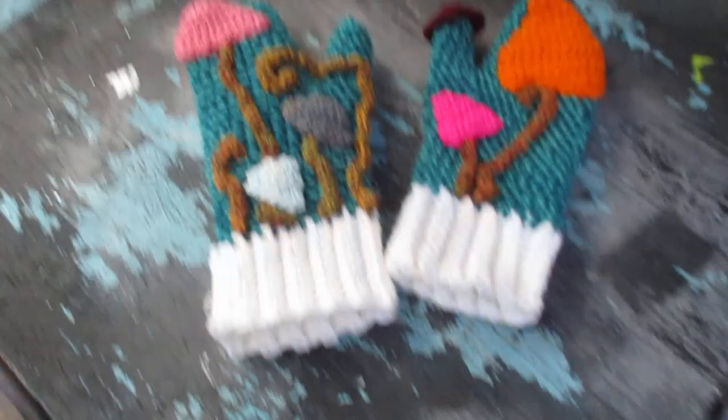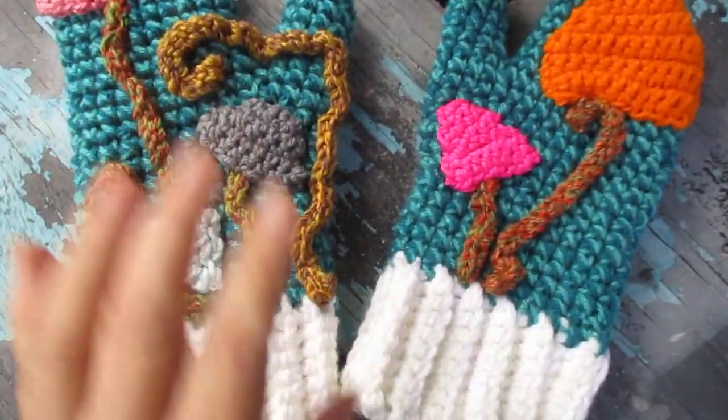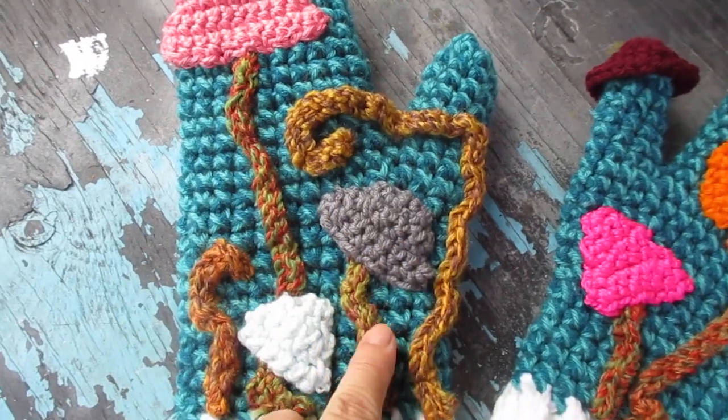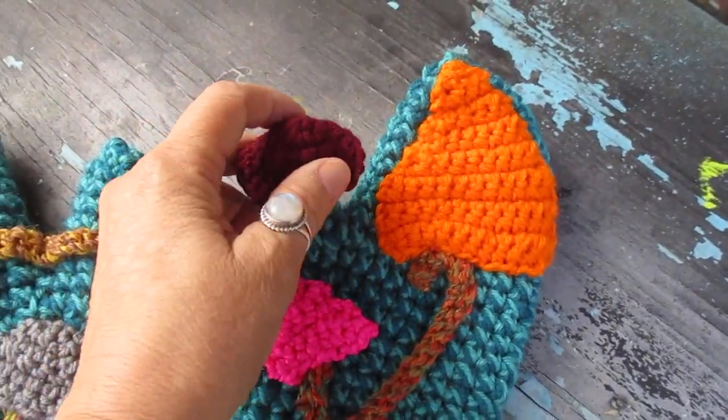Mushroom mittens. This is my first pair of mittens I've ever created. I love them — they're so cute. They've got different kinds of little vines and each one is different. This thumb's got a little mushroom top.